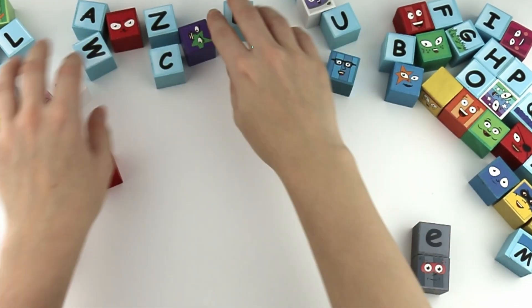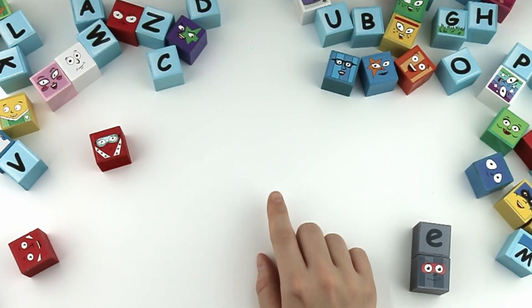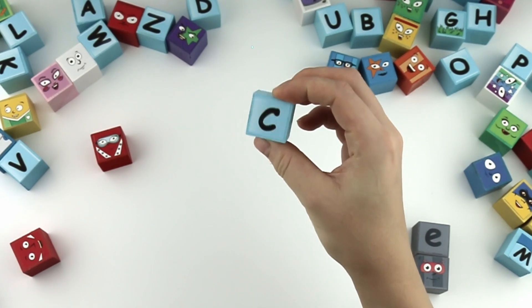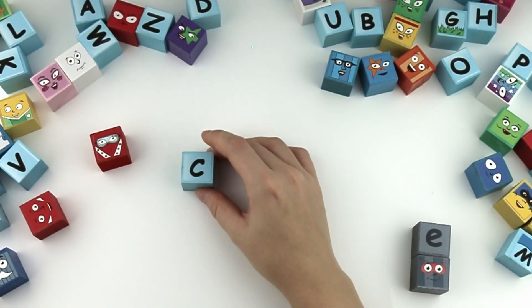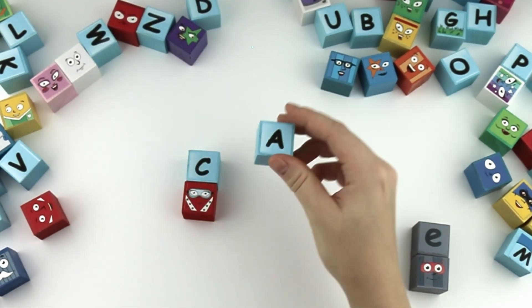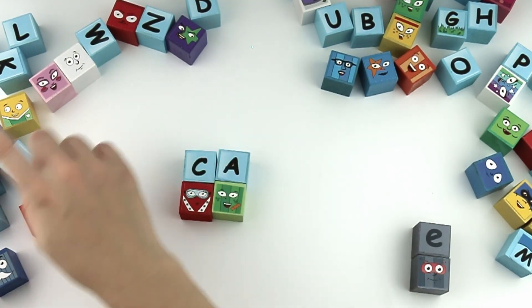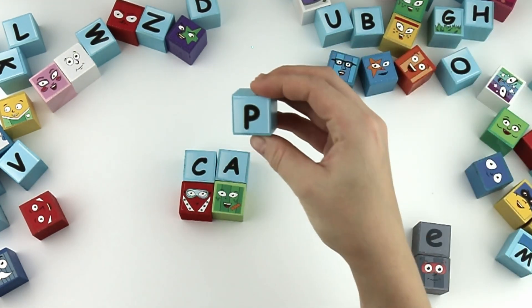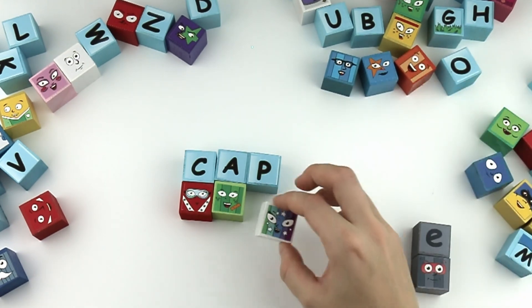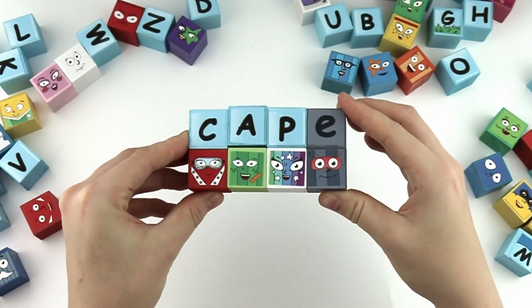Let's find the next word! C, A, P. Cap. With the silent E, it's cape!